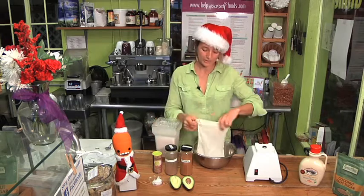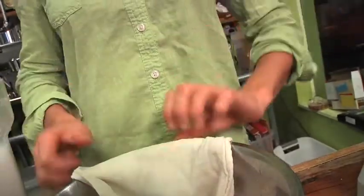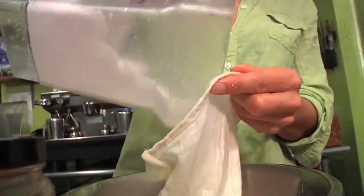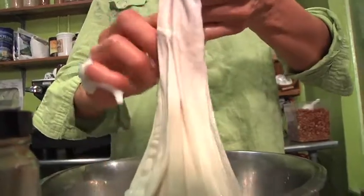Now I'm going to pour this into — we have here at the restaurant nut milk bags. If you don't have one of these you could just use cheesecloth and line a strainer with it and it works just as well. The reason for doing this is just to get the pulp out of it and make a very smooth and creamy almond milk. All we're going to do is squeeze it out now.